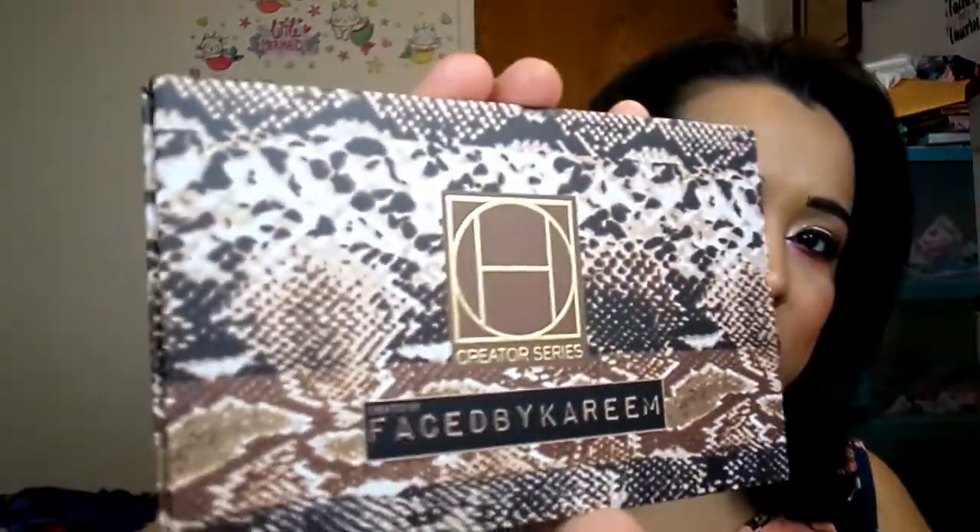Now this is the palette, how it looks. It's got this little snake skin design to it. It originally comes with this little slide — you slide it in here, right? So let's put it in here the way it says right here. And it's a pressed powder eyeshadow.